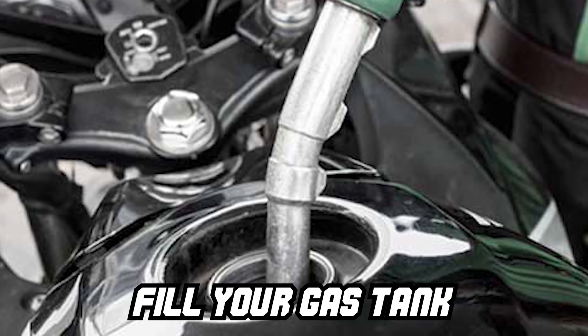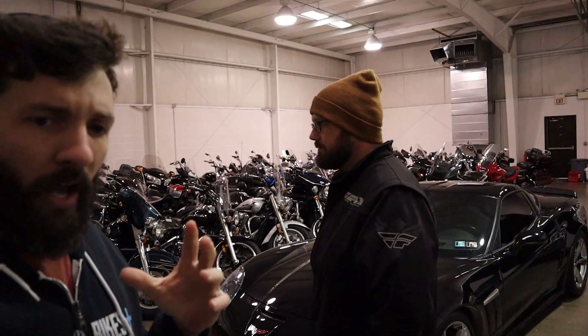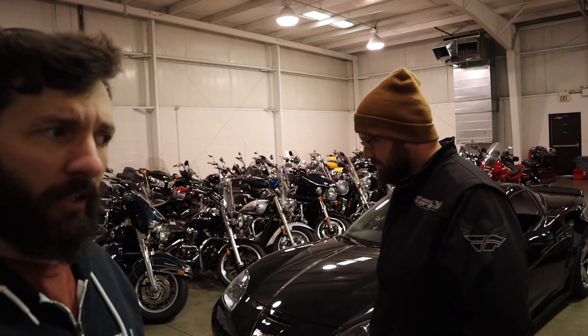With metal tanks, condensation is what you have to worry about. So I always recommend you fill your gas tank all the way, get the air spots out, put some fuel treatment in, and store it like that for the winter. That way, when you go to ride in spring, you don't have a rusty gas tank. If you don't have non-ethanol fuel in there, I'd recommend putting non-ethanol fuel in there. But if you don't have non-ethanol fuel, put fuel stabilizer in there.